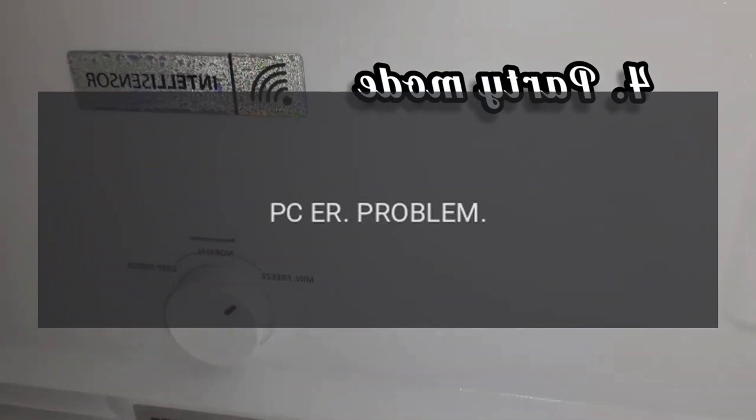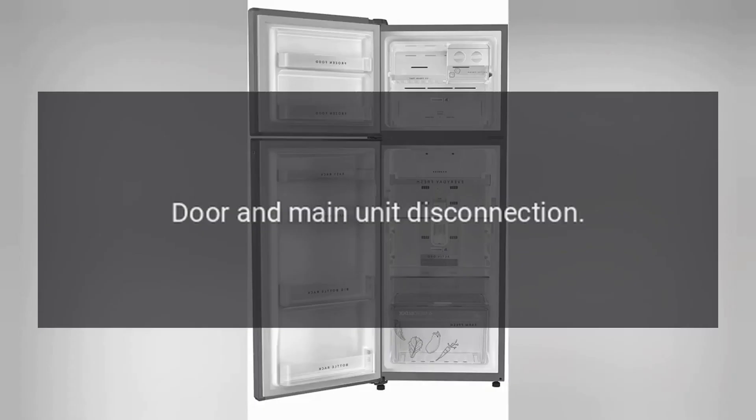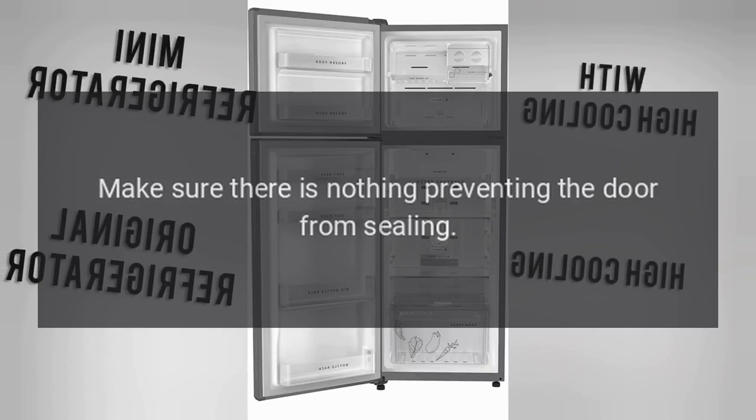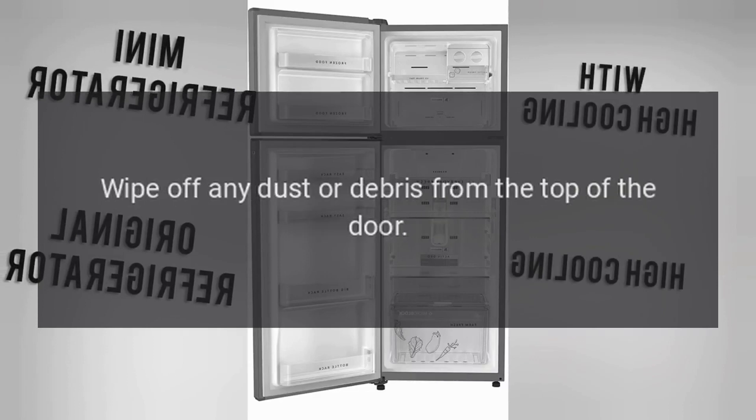Code: PC Er. Problem: Door and main unit disconnection. Fix: Make sure there is nothing preventing the door from sealing. Wipe off any dust or debris from the top of the door.